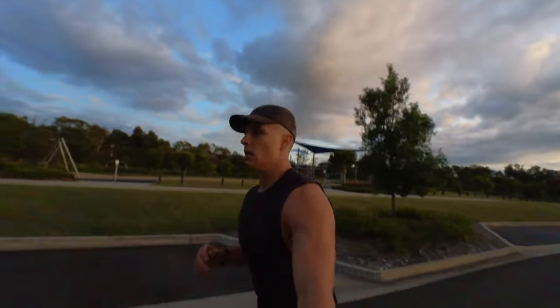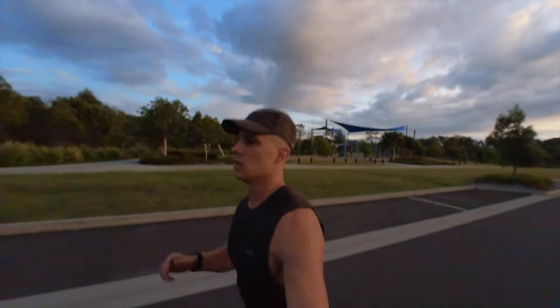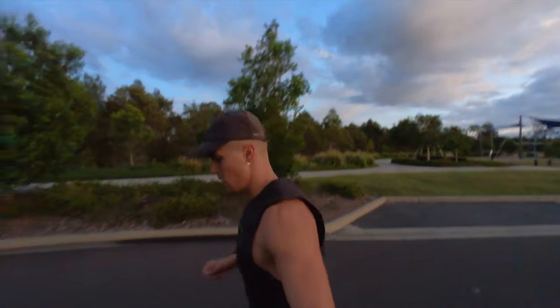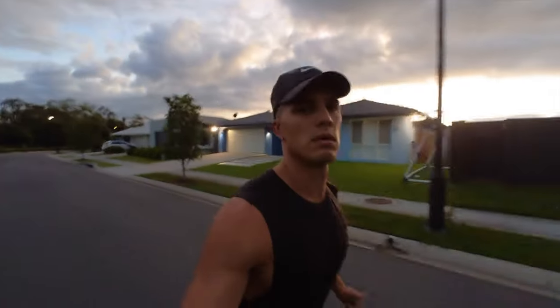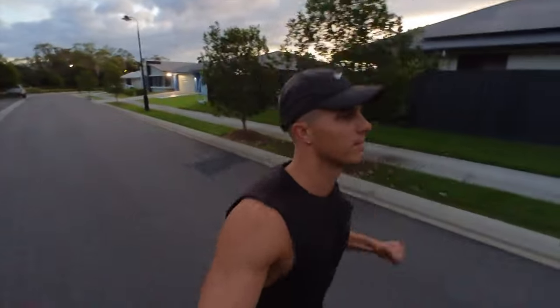Firstly, the watch will prompt you to do a warm-up — it suggests 10 to 15 minutes, but you have the option to warm up as long as you like. Just press the lap button when you'd like to finish the warm-up and get into the test. Once you press the lap button, the test will begin immediately. You'll then be running four-minute progressive intervals, and for each interval the Garmin watch will give you a heart rate range which you need to stay in.